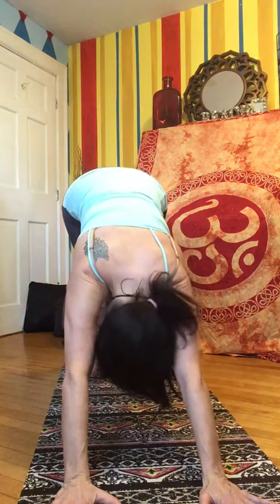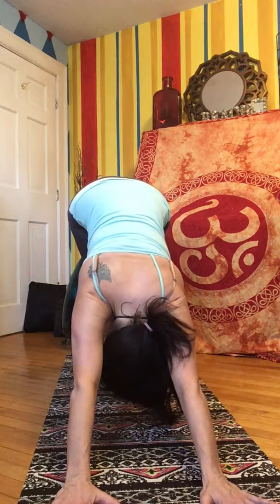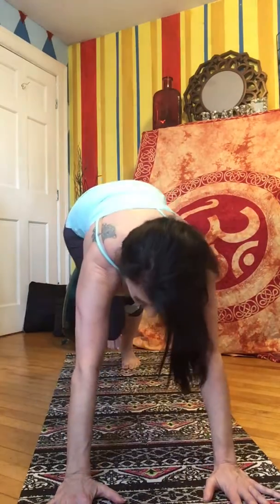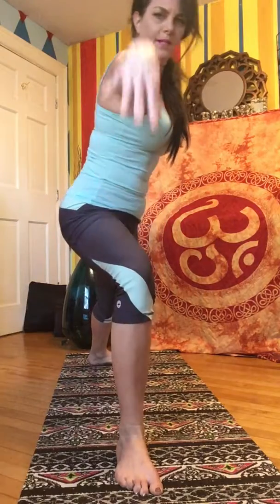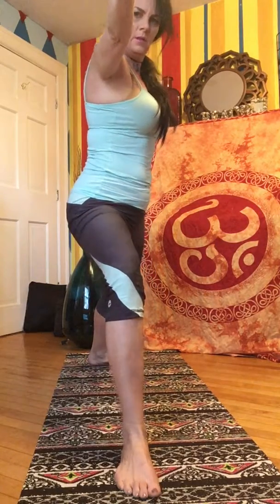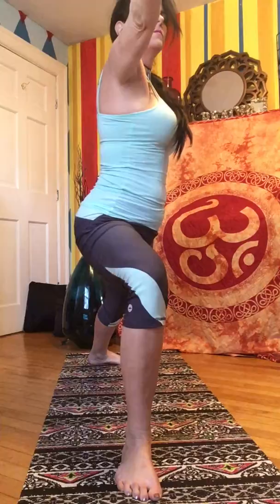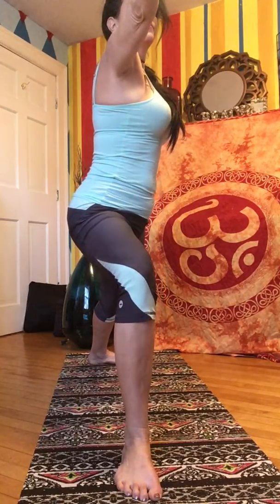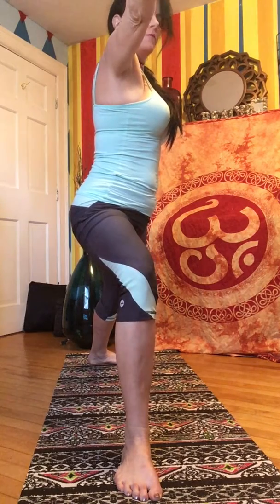Upward facing dog. Crawl your toes under, move back into downward facing dog, raise your hips. Bring your right foot forward into a lunge, offer your heart forward. Cartwheel your arms up, raise your body and move into warrior two. Looking out over your fingertips.